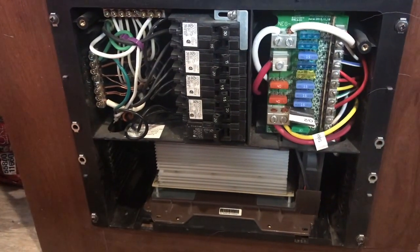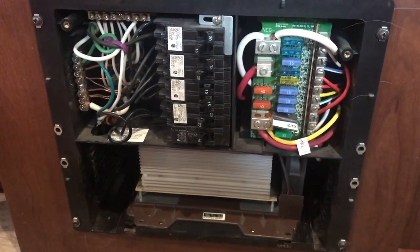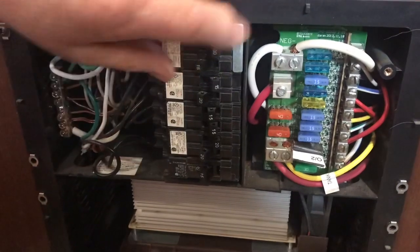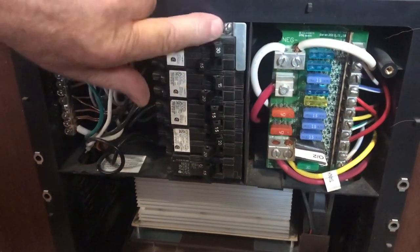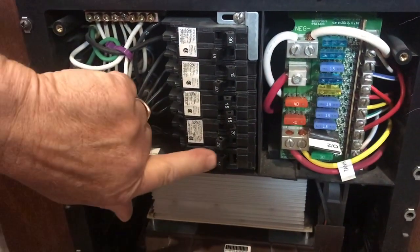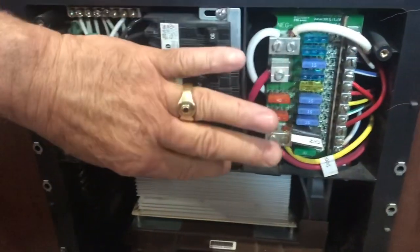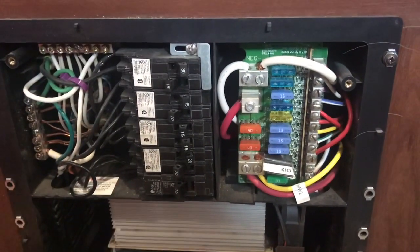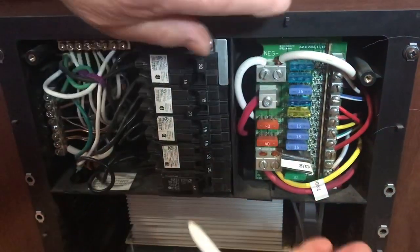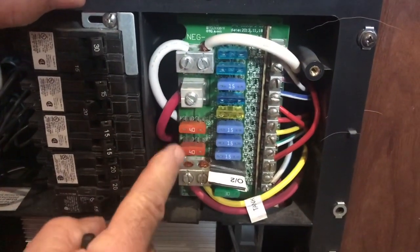The old ones used to have solenoids and all that stuff — they don't have that anymore. All this is is a battery charger that takes 120 and turns it into 12 volts. On this side it's all breakers. I have a whole bunch turned off because we don't use them. This is the 15-amp power circuit; we're on 30-amp right now. We don't use the air conditioner or the hot water tank. On the 12-volt side you have fuses — two 40-amp fuses.